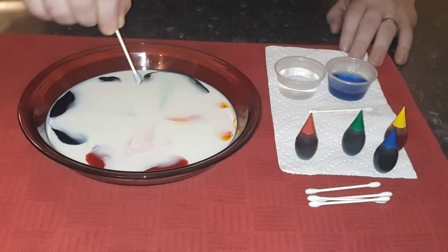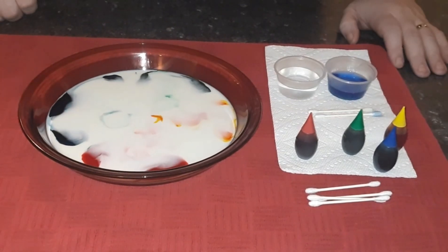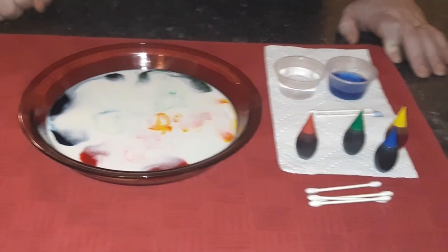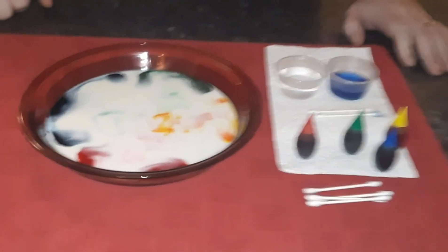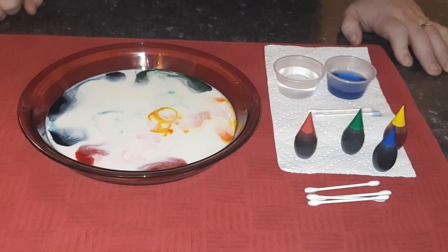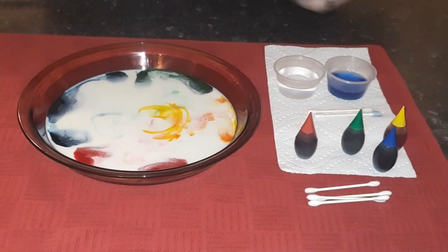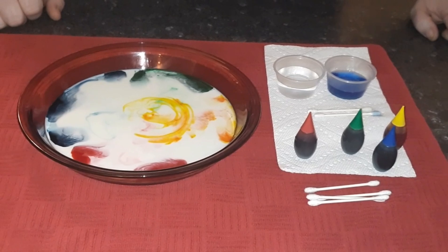Okay, you guys see that? Pretty sure you did. You see how instantaneous that was? What that's doing is the dishwashing liquid is bonding to the fat that's in the milk. And that's essentially what the soap does to the virus. That way, when it bonds to it, it allows it to get washed away just by regular water.